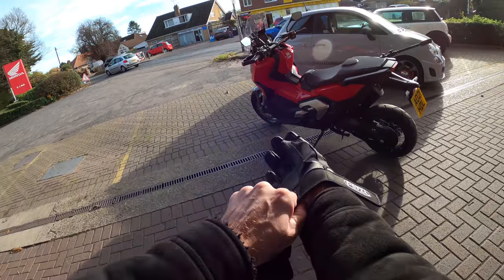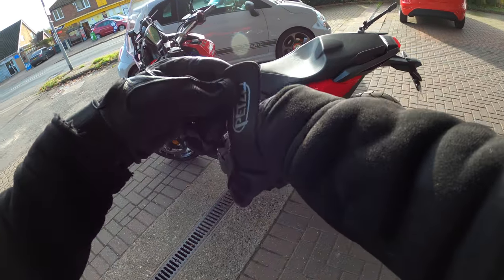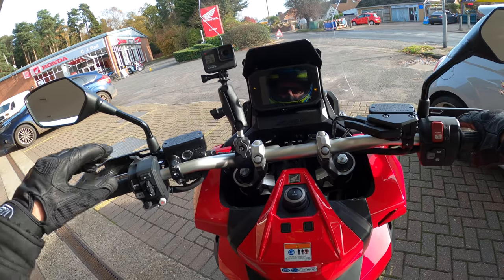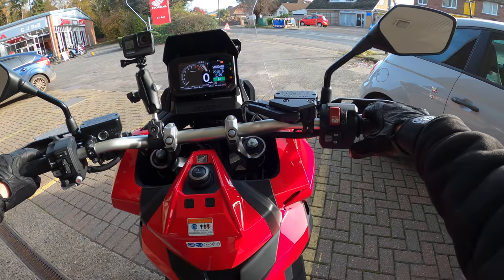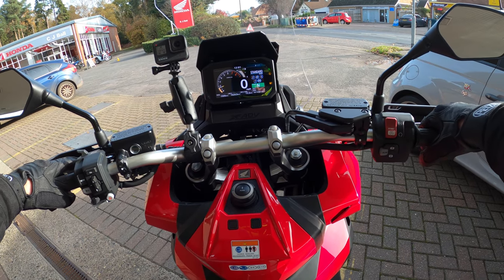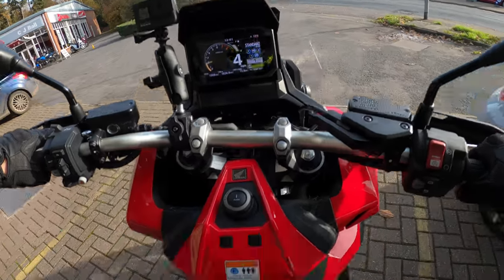Welcome back to the channel. Today we're out on the new Honda X-ADV. Here she is, all camera'd up. We're going to jump on and take it for a ride and I'll give you my first ride review on this machine. Push the button, springs into life - lovely dash. We're in standard mode here at the moment. This is a DCT model, so we'll stick it in drive - easy as that - and away we go.